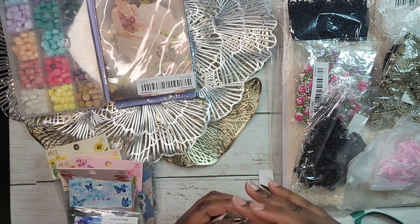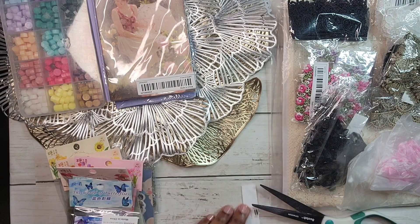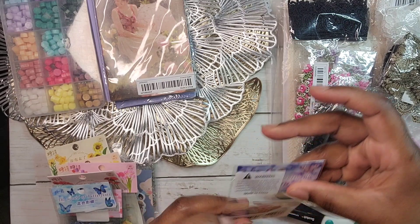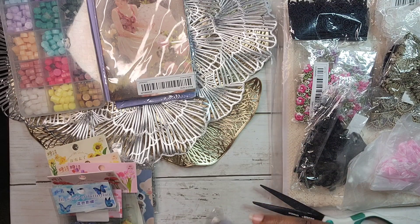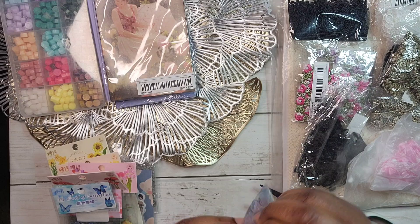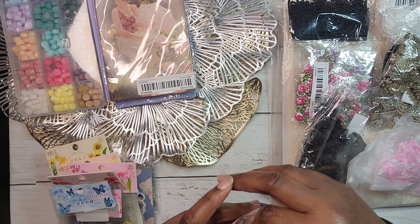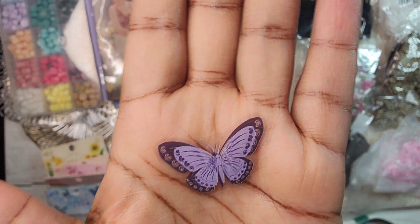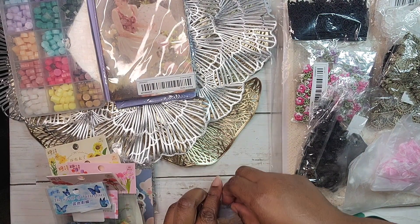Those are my little charms. I wanted some others but they were out of stock, which means I'll probably place another order eventually. Next up are transparent stickers — I am obsessed with transparent stickers. I have a few from Amazon but these were a whole lot cheaper. These are butterflies. I won't take them all out because they'll be everywhere, but I'll show you — I picked the purple ones, my favorite color.